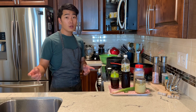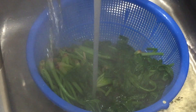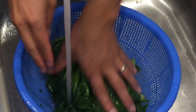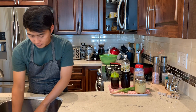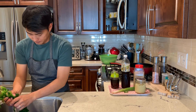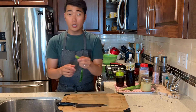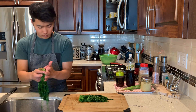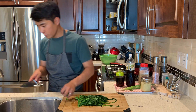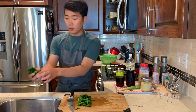Turn off the heat then rinse them with cold water. And then squeeze them to take out all the water. I'm going to cut them in half. Then squeeze the water out once more.